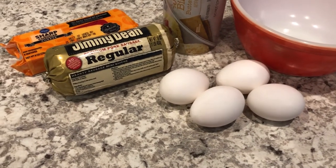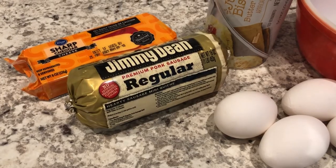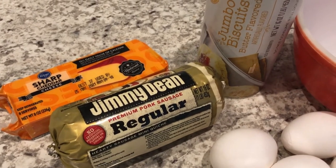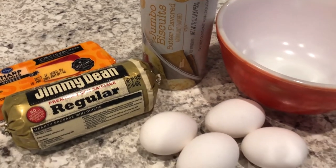Hey guys, welcome back to our channel. My name is Andrea with Foodimentary Adventures in Food, and I am here today with a copycat recipe for Jimmy Dean biscuit roll-ups.